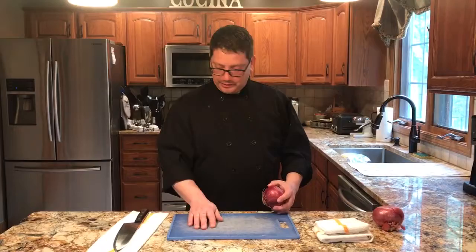So our mise en place for this project today is a clean sanitary cutting board, a knife, some towels, and an onion. And let's get started.